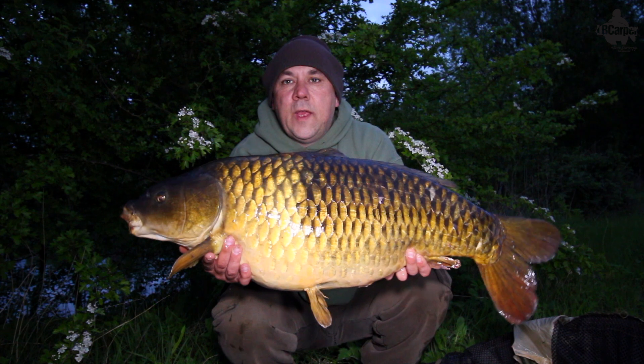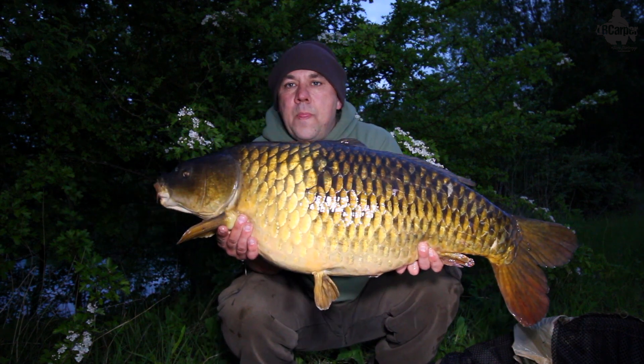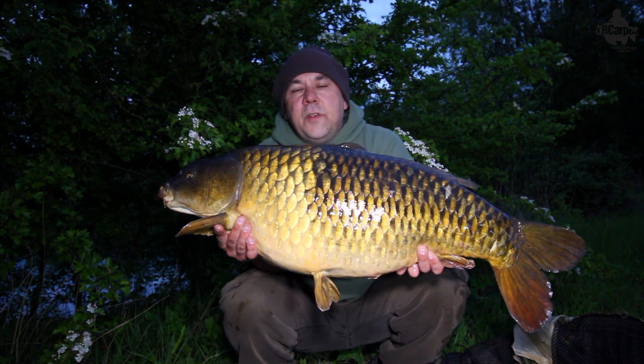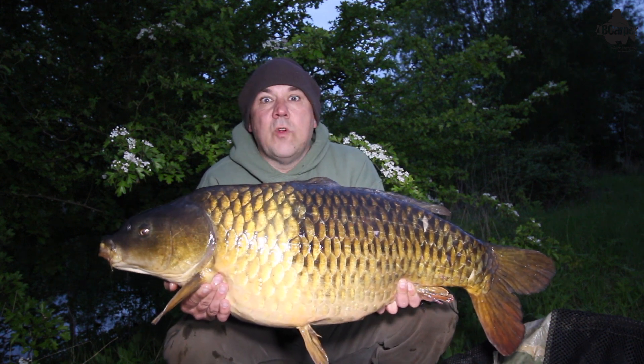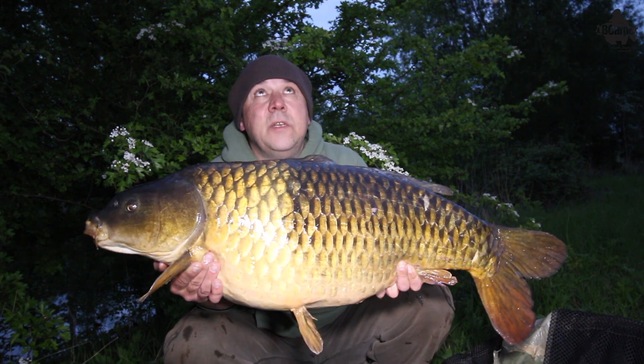Multi-rig scoring again. What a fish — let's get her back. Let's get those rods back out. It's just going dark now.